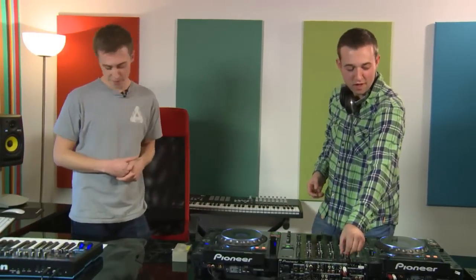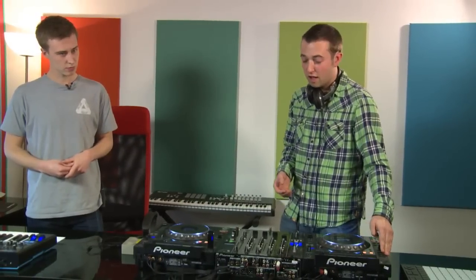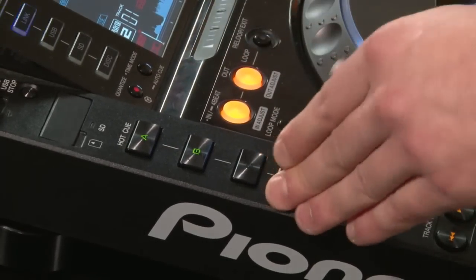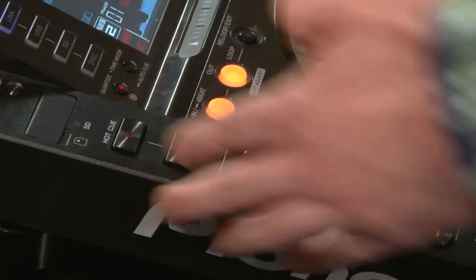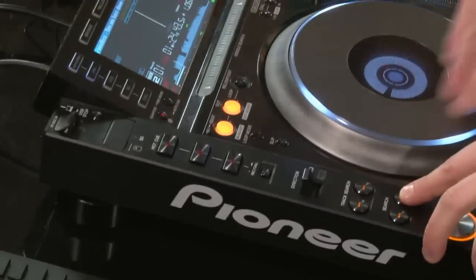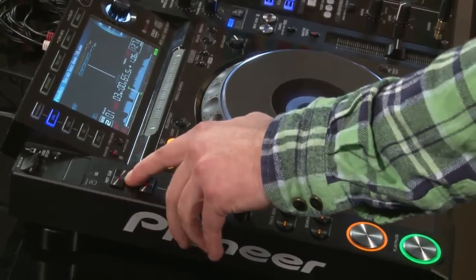Hot cues give you three cue points per track. You can save loops to the cue buttons, and with Rekordbox you can pre-program them before your set. To set them, press record mode — the buttons go red, meaning they're ready to be programmed. You can set them in real time while the track plays, or hold the tune and set it more like a traditional cue point.